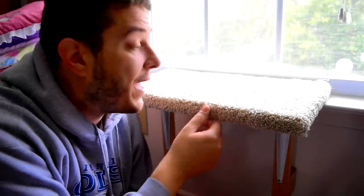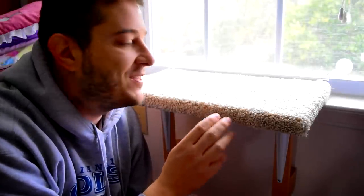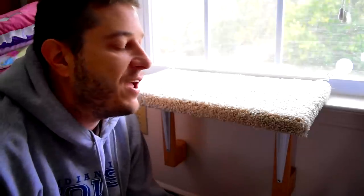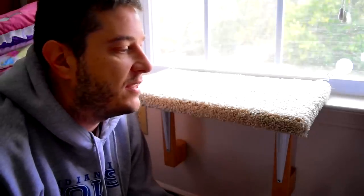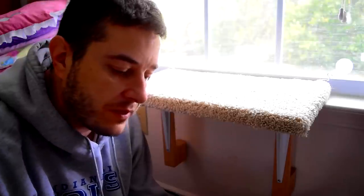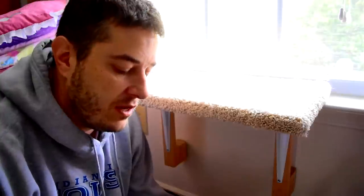I wanted to make a window cat perch or window cat bed. I started looking at different store-bought ones and also looking online at different plans, and ultimately I found this book called 'Bird Houses and More' by AJ Hamler. Over the years I've made several of AJ's projects and he's a great woodworker — if you haven't checked out any of his books, you should.